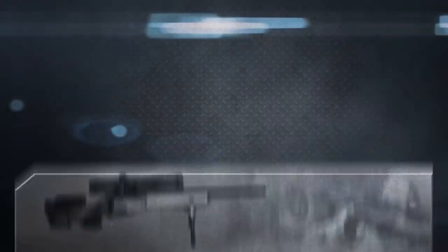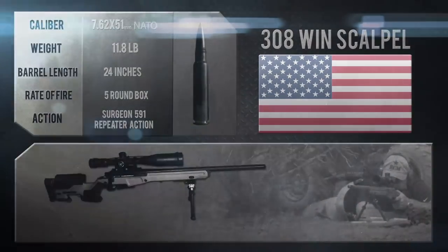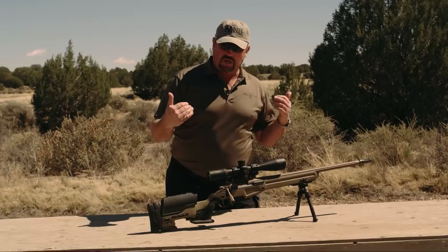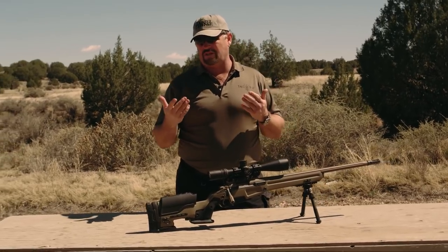The .308 bolt gun I wanted to use this year on TAC TV is actually a custom bolt action rifle. I wanted to tap into a trend that's still ongoing — a few years ago it was really the way you more or less had to get a surgically accurate bolt gun. You essentially took a Remington 700 action, trashed everything but the action, bolt, and possibly the trigger, sent it off to a gunsmith who put a high-speed barrel on it, bottom metal, and a custom stock.